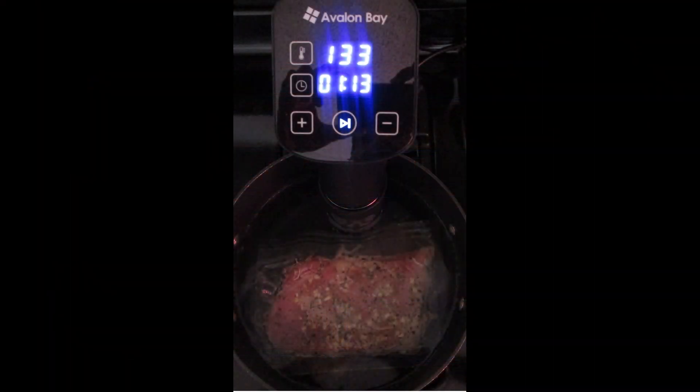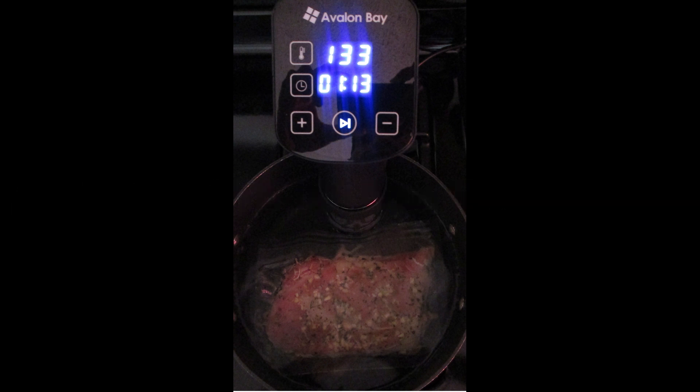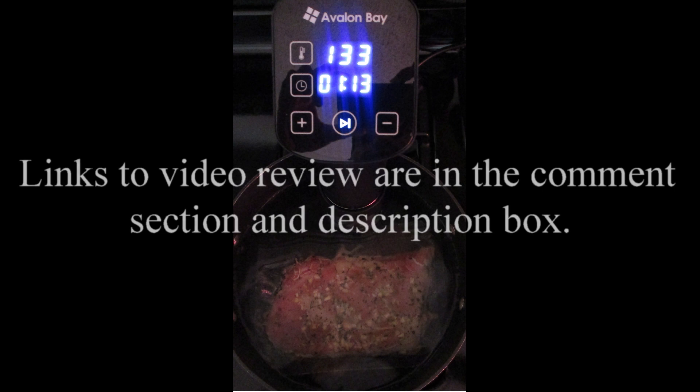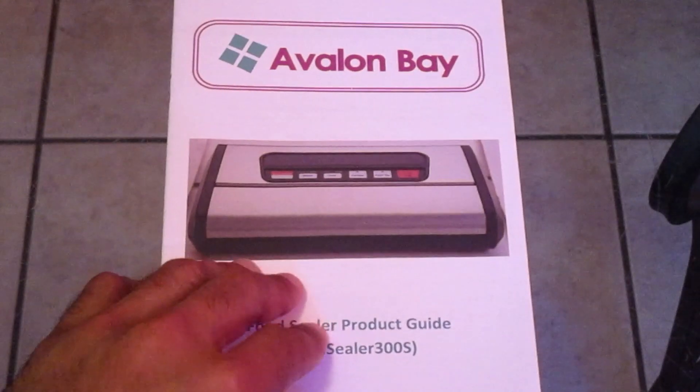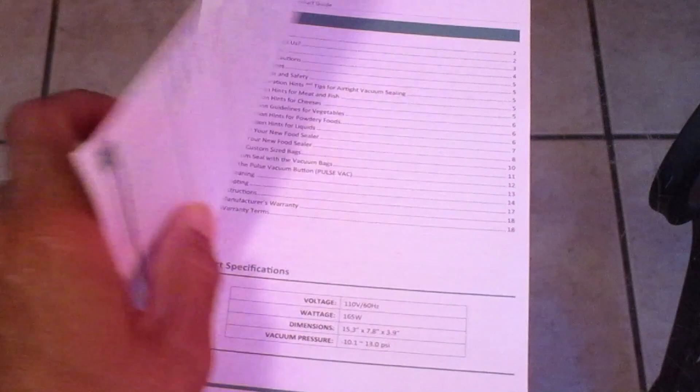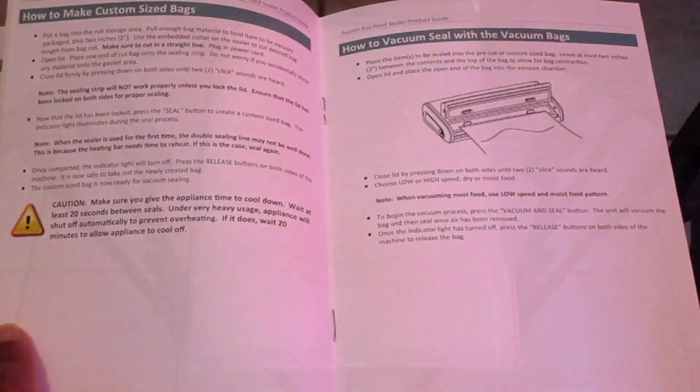This also goes great with the Avalon Bay SVS 100 sous vide circulator — I've already done a review on that and I'll have the links in the comment section and description box. This vacuum food sealer comes with a user manual that tells you all you need to know, and it also comes with five pre-cut 8 by 11 inch starter bags.